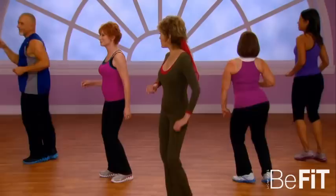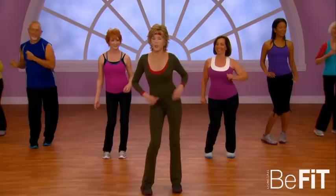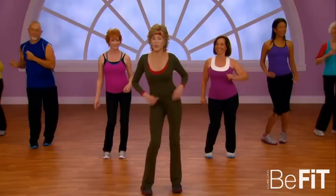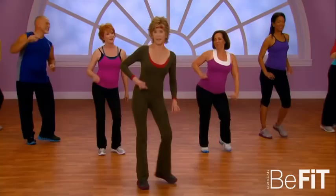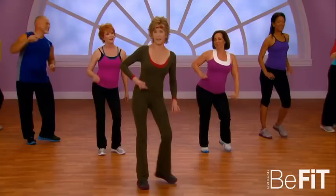Hold it here, enjoy it. Circle again to the right and hold it here. Feel like you're dancing barefoot in the sand. To the right again, feel your feet sinking into the sand. Last time to the right — that's right.